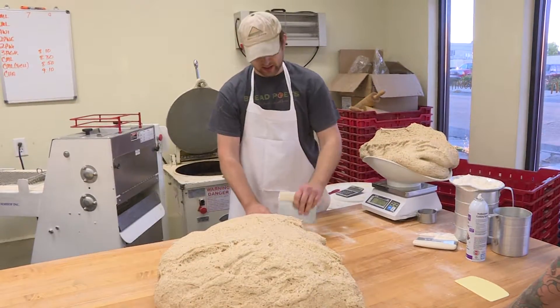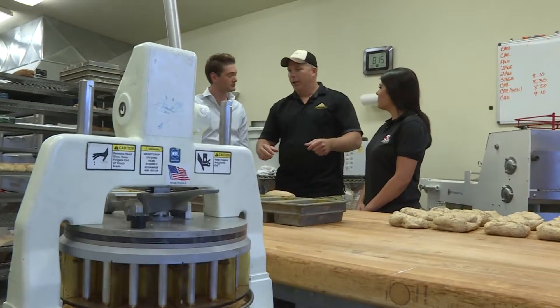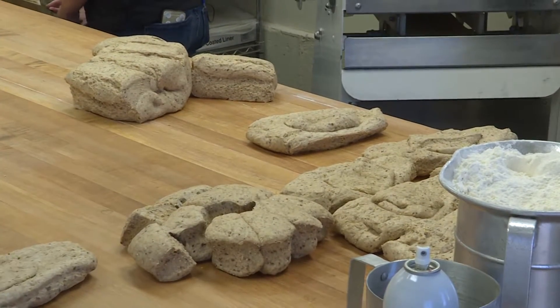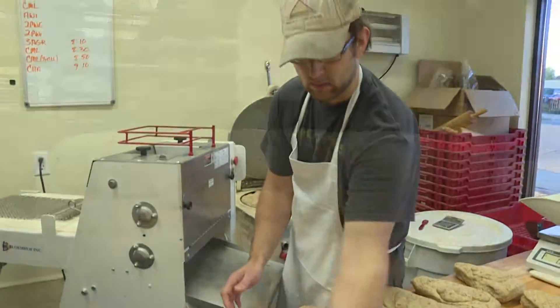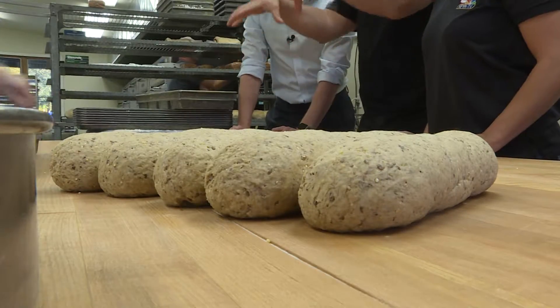The employees at Bread Poets are early risers just like us, making fresh bread each morning. The process starts by using a bun and dough divider for different portion sizes. For the loaves, they use a molder to shape it. After that, it's time to roll out the dough. We were even able to get our hands on a few loaves they were preparing for the day.